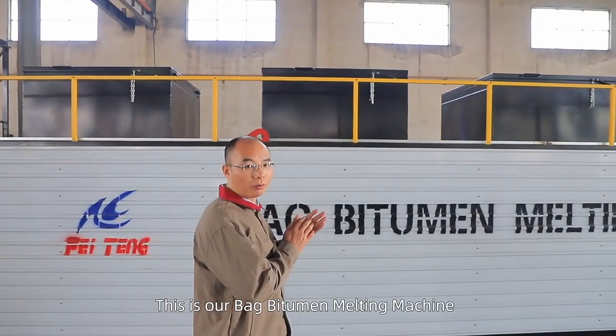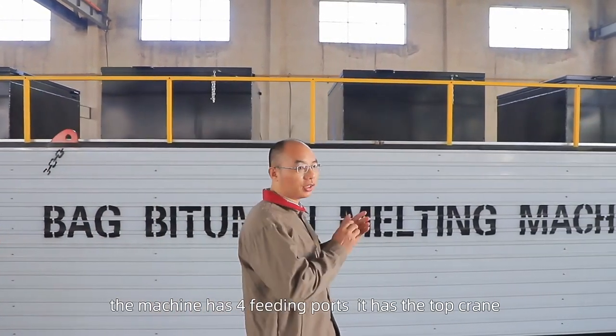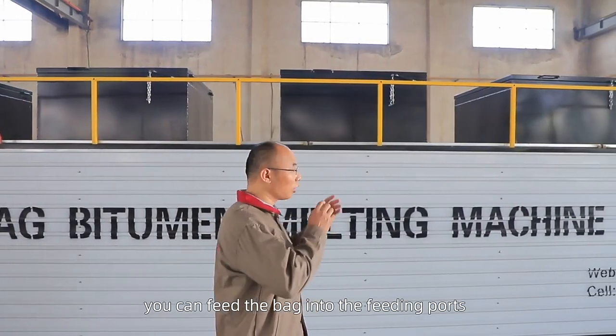This is our bag bitumen melting machine. The machine has four feeding pots; it has a top grade, and you can feed the bag into the feeding pot.